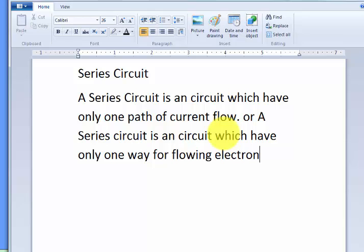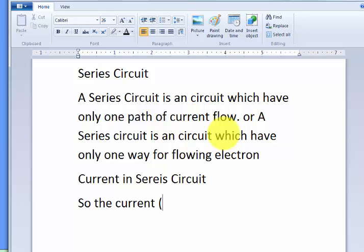So this is a series circuit explanation. Now, what will happen to the current in a series circuit? The current in amperes will be the same in every part of the circuit.